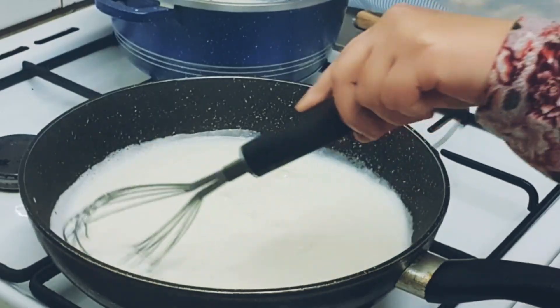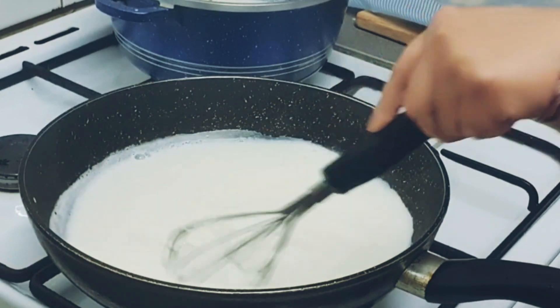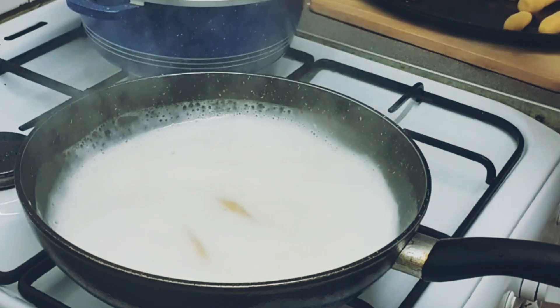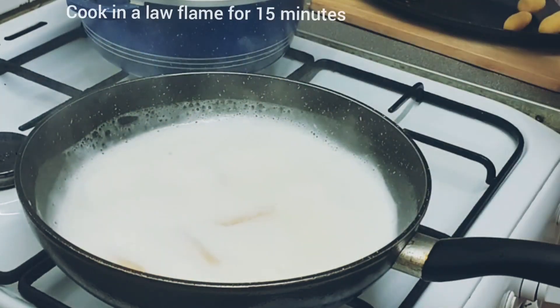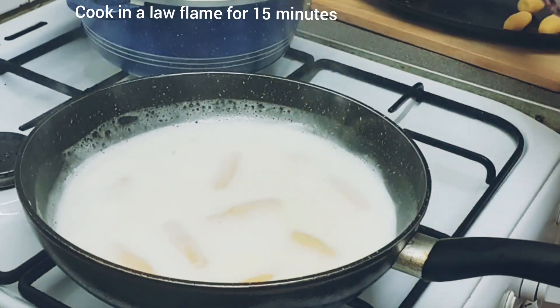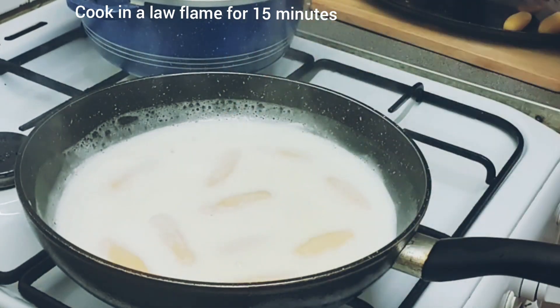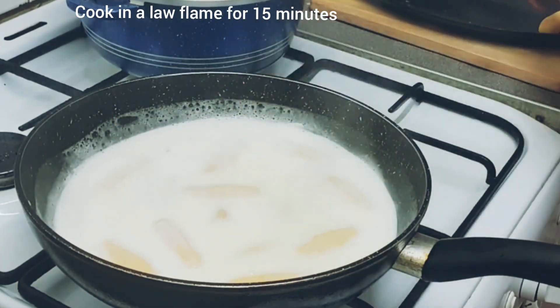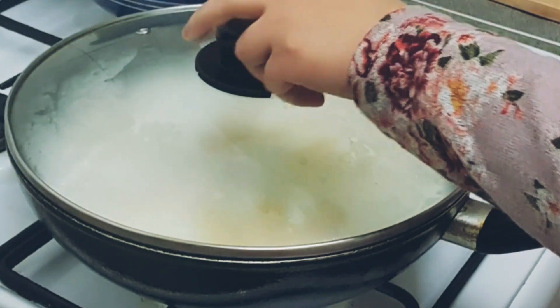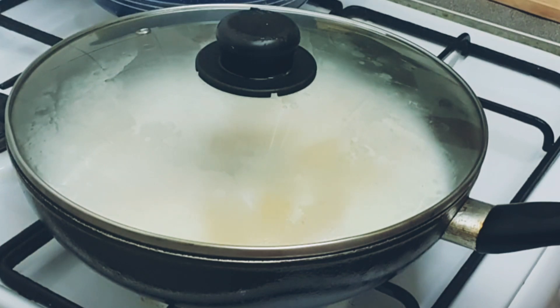Now we are going to mix the sugar in the milk by stirring. We will mix the milk and sugar together well. We will make sure to put the mixture in the middle and stir it through so everything is combined.